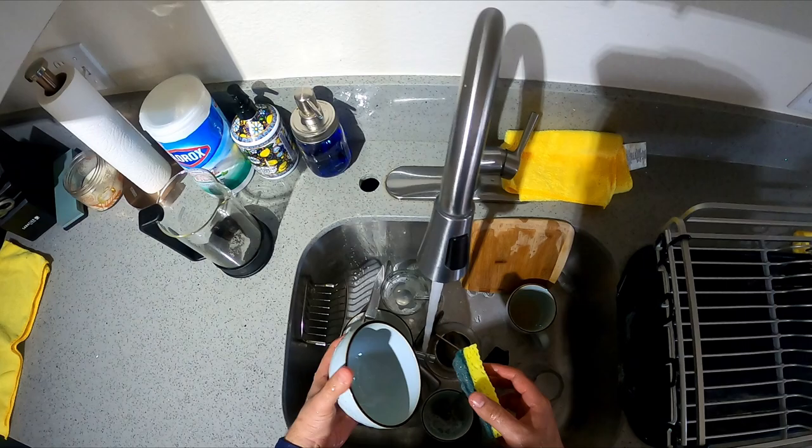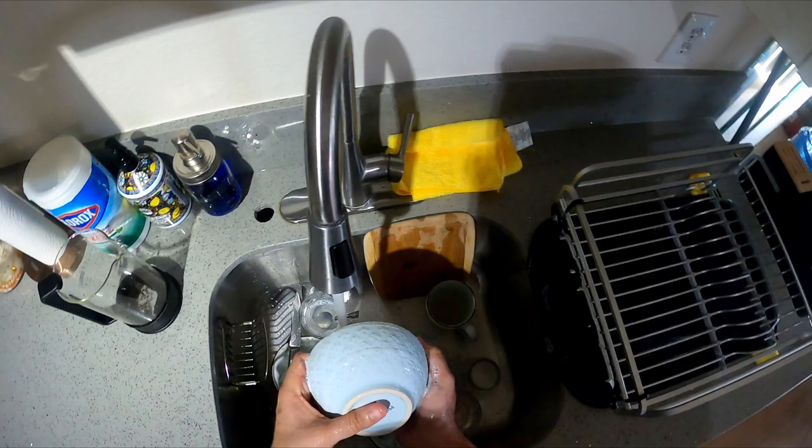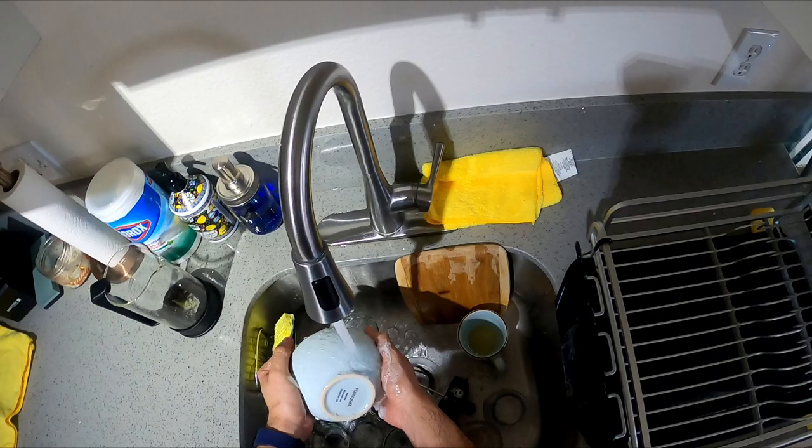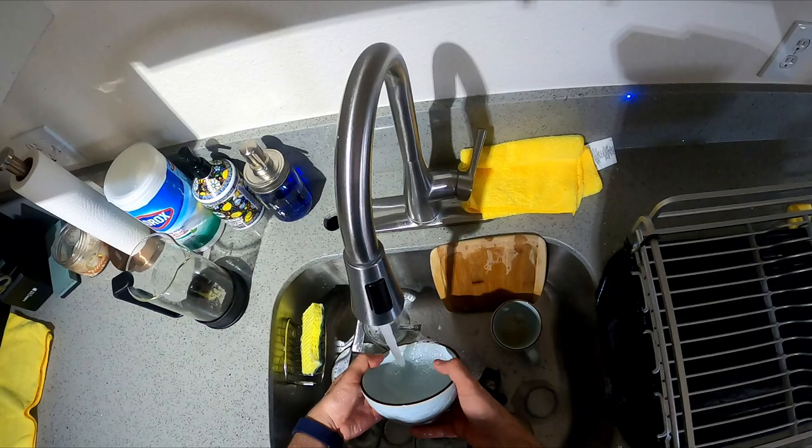Honestly I hate doing dishes, but if you don't let them pile up it's not as hard. Me and Jackie have a good deal — usually if I cook, she cleans — but if I'm here I might as well clean it off, because a clean kitchen makes me happy.